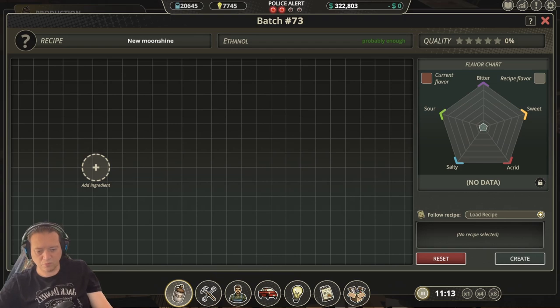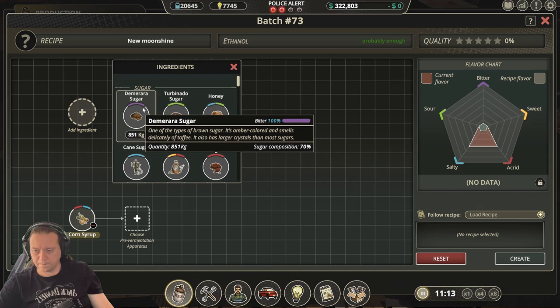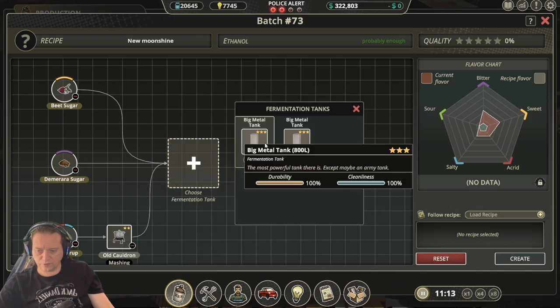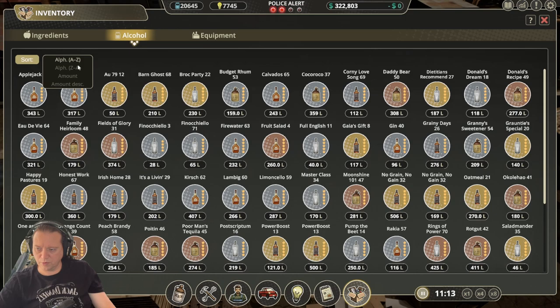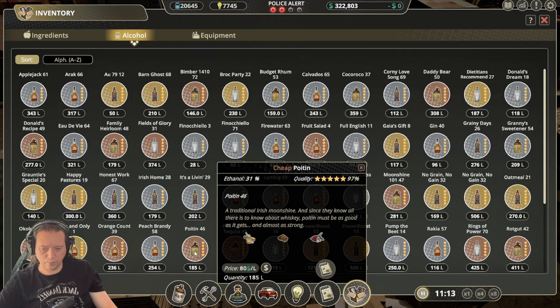The next recipe is Poyton. For this one you'll need corn syrup, Demerara sugar, and beet sugar. Follow your normal process using simple yeast, and then we get an 80% match. Once you've distilled and bottled this one, we end up with a 97% Poyton.